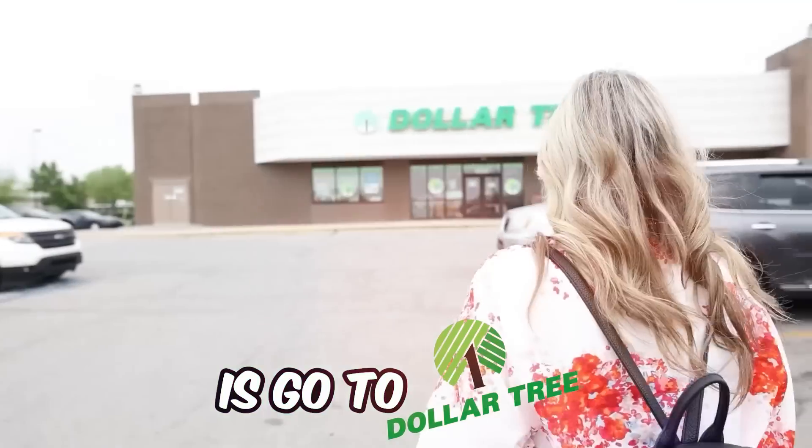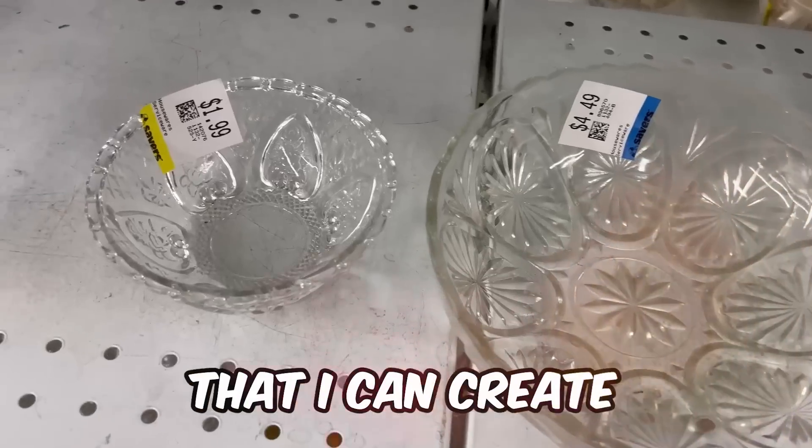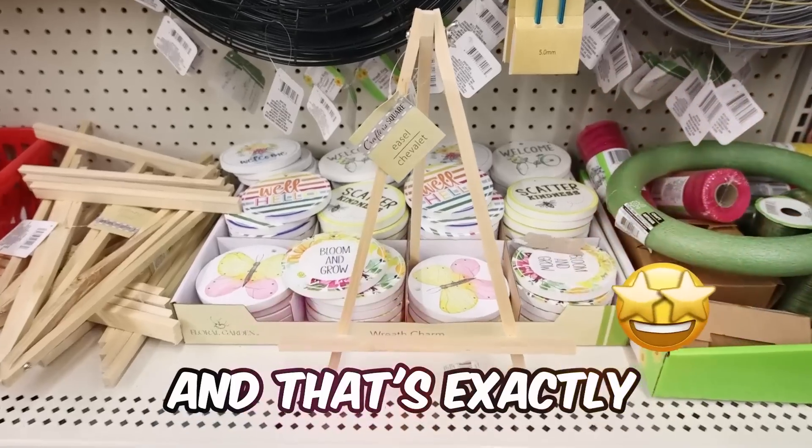One of my favorite things to do is go to Dollar Tree and find items that I can create into high end decor, and that's exactly what we're doing today.